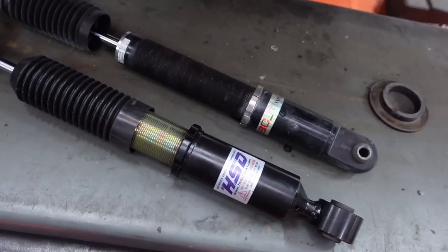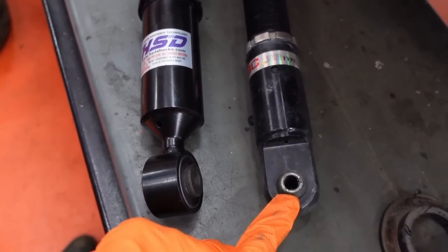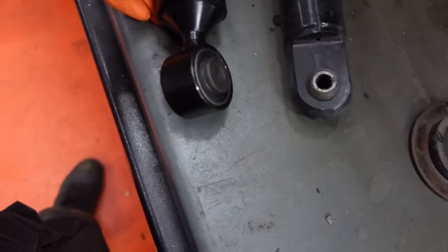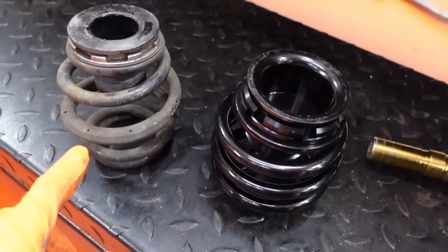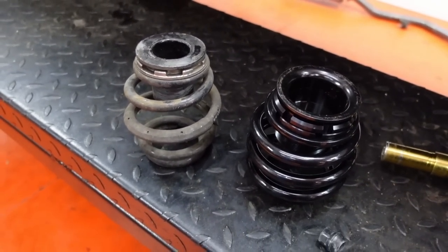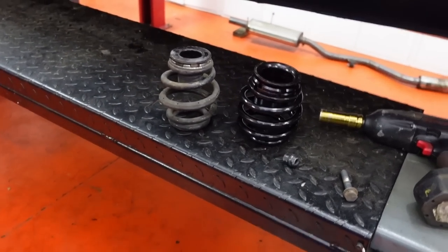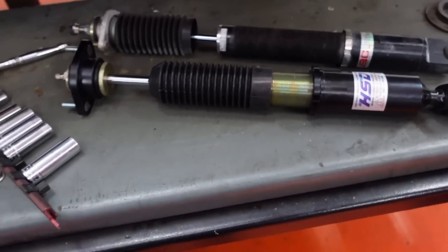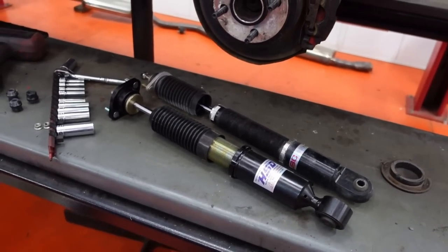There are the two shocks next to each other. As you can see, the BC has this tiny nylon bush — not much articulation. The HSD has a proper rubber bush, so hopefully that'll stop my coming-loose issue. I've also gone up quite a lot on spring rate — I can't remember the BC spring rate but I think it's around 6kg — and we're going up to 12kg on the back. I'm going to put the shock on without the spring first and just check the bump stops are working at the right time.